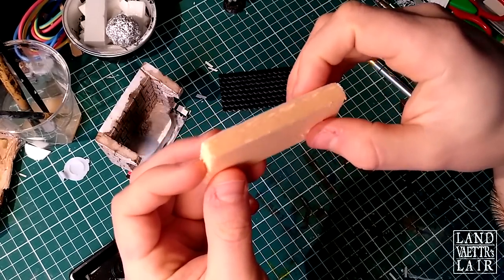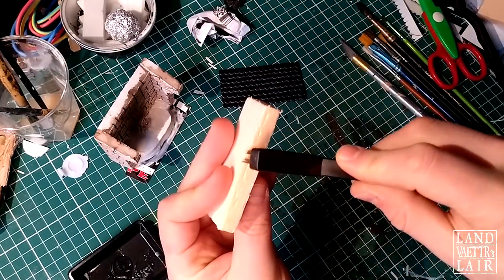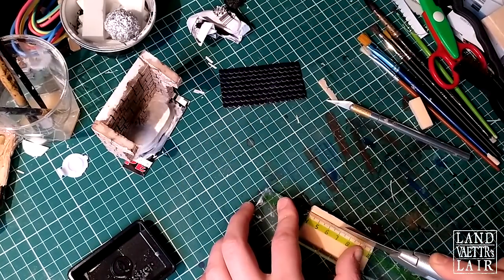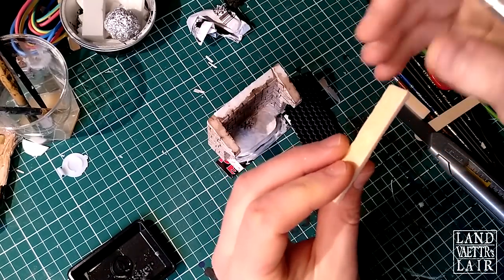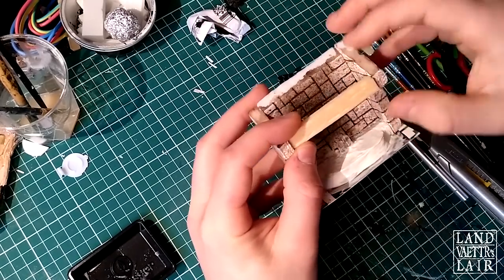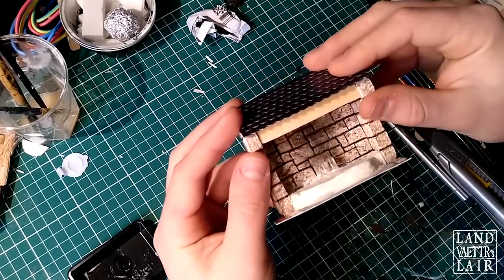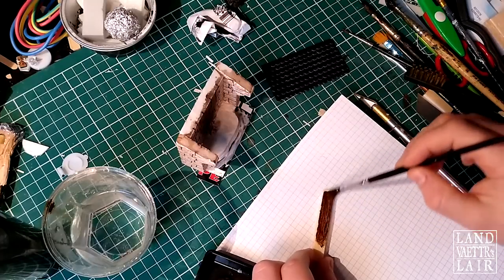Now I'm going to use foam to make some kind of beam. I'm going to use this tool to engrave it a little bit further, then measure it. You can also use your exacto knife to engrave it. Let's do a wash — dark brown.